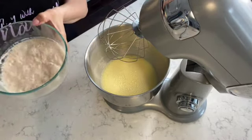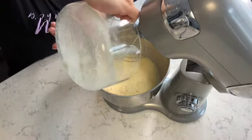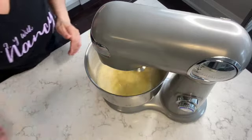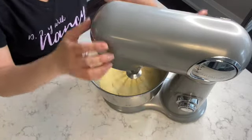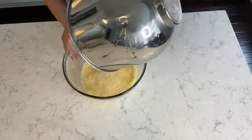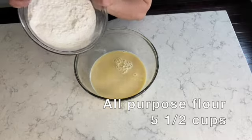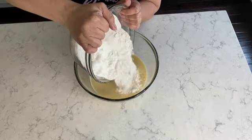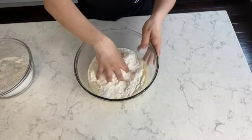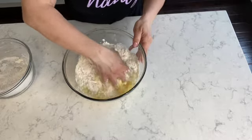Now that we have that nice and blended, we're going to add the activated yeast that I prepared earlier. We're just going to add that into the liquid mixture and I'm going to let it mix for an additional 30 seconds. Here I'm pouring the liquid mixture into a large bowl. Next I'm adding five and a half cups of all-purpose flour. I'm going to be adding the flour gradually, so first I'll place half and start kneading it with my hands, and then eventually I'll be adding the balance of the flour and incorporating that into a dough.